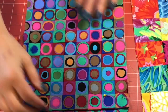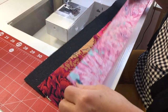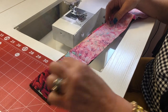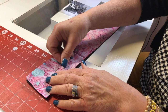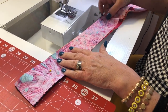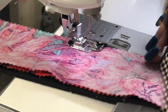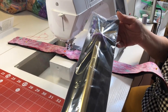For the handles, you're going to take your two-and-a-half-inch strips and put those right sides together on top of your two-and-a-half-inch strip of Soft and Stable, and then we are going to put a couple pins in to secure them all together and stitch a quarter inch from the edge. I like to use a quarter-inch foot.